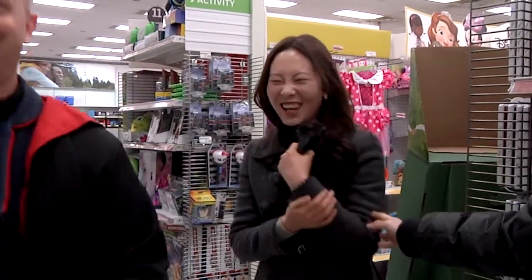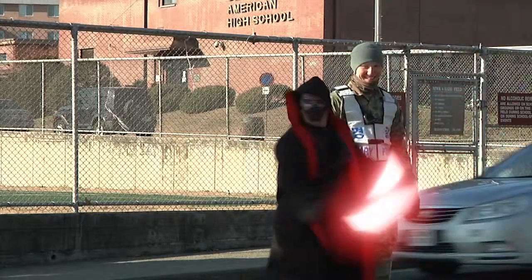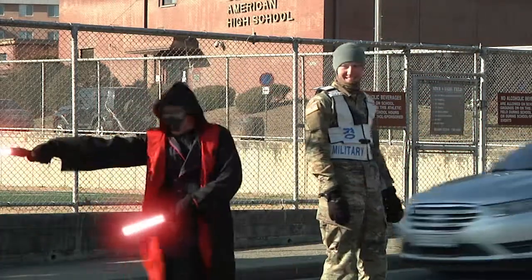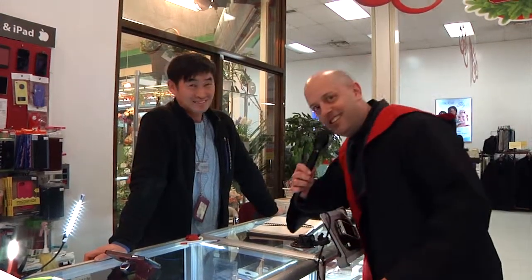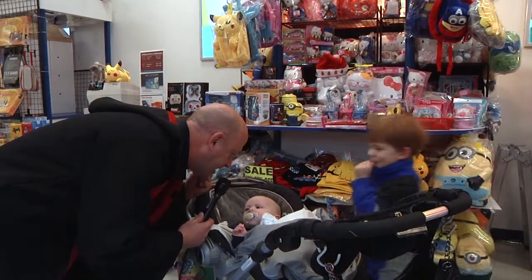Jedi? Another one. Jedi. Watch and learn, my apprentice. He's another Jedi. No hope for this man. Jedi, of course. I've discovered a space alien with these horns on her head. You must join the dark side with me and together we shall rule the galaxy.